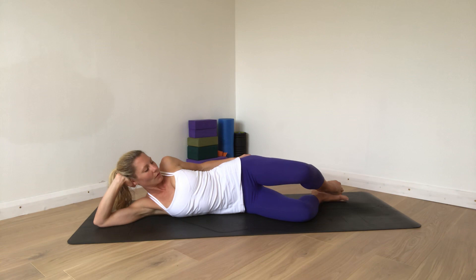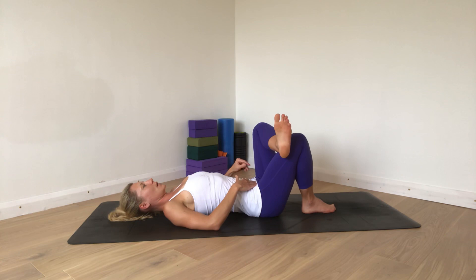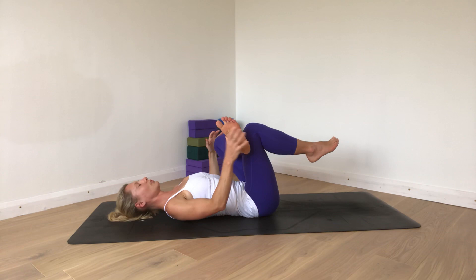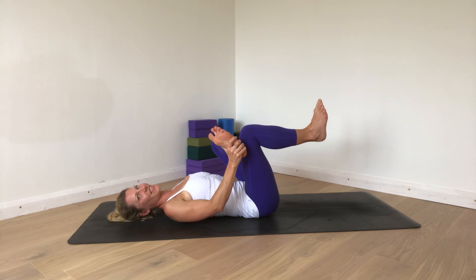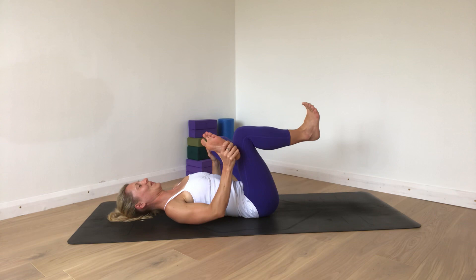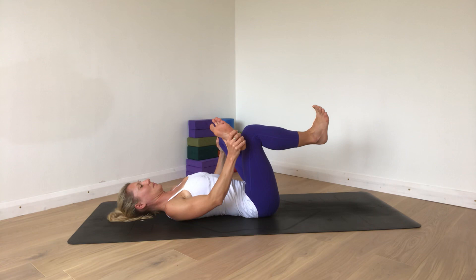Then come on to your back — same thing this side. Cross the left leg on top this time, lift the legs in towards you. One hand to your knee, other to your heel. Create a dynamic, active position. Draw the top knee away, keep flexing the toes back towards it, and as you do that, draw the other leg in towards you. If there's more movement and less tension on this side, it will visibly come closer in towards you. Over time, we're creating much more of a balance between the sides.